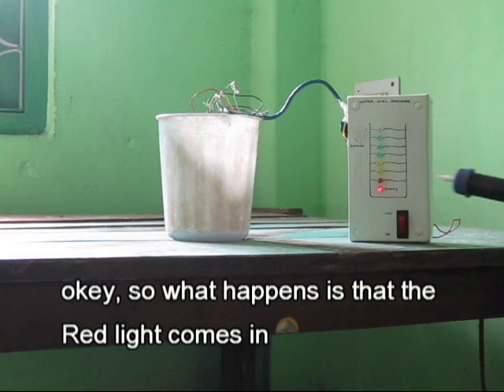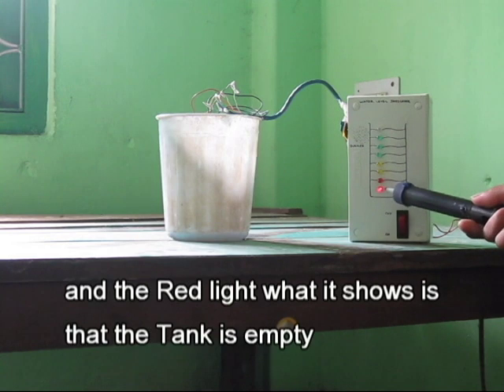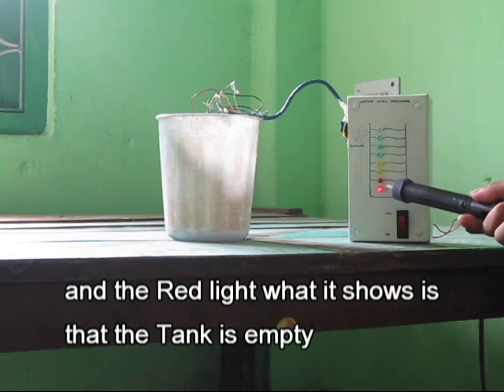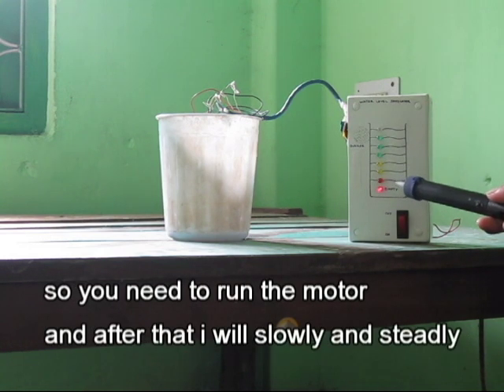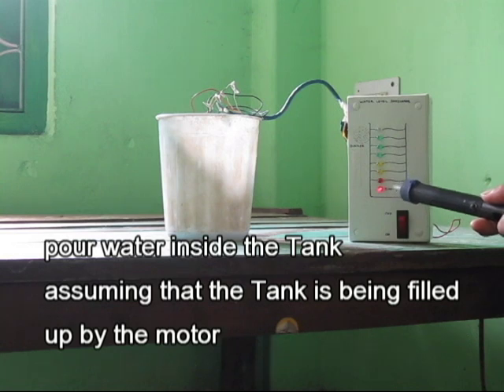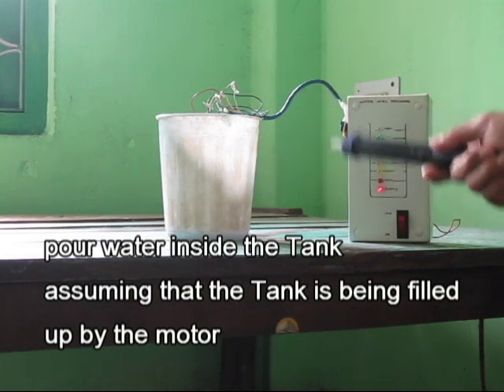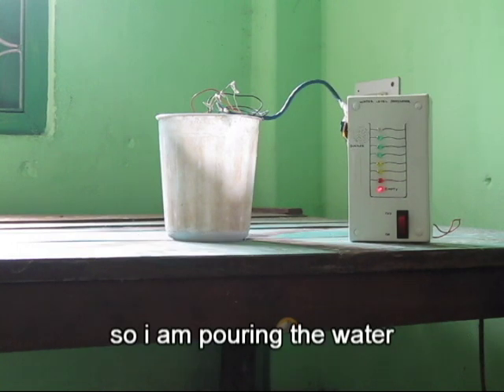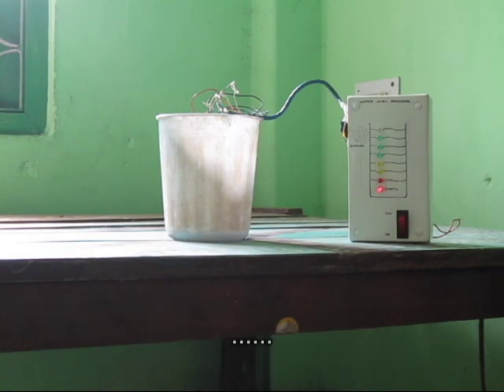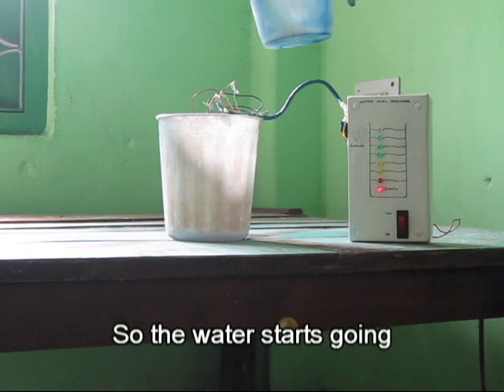The red light comes on, and what it shows is that the tank is empty because there is no water inside. So you need to run the motor. After that, I'll slowly and steadily pour water inside the tank, assuming the water tank is being filled up. So I'm putting the water in and the water starts going.